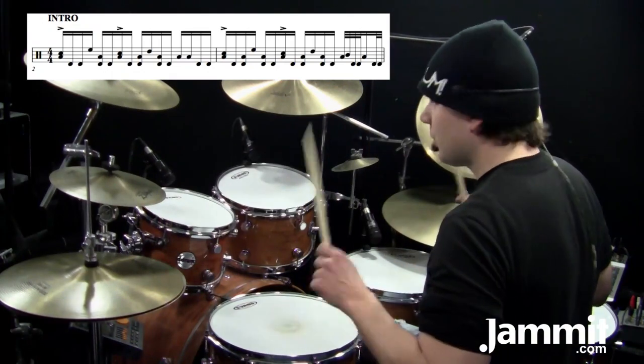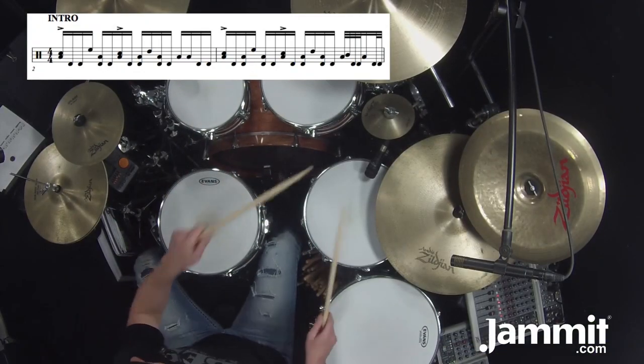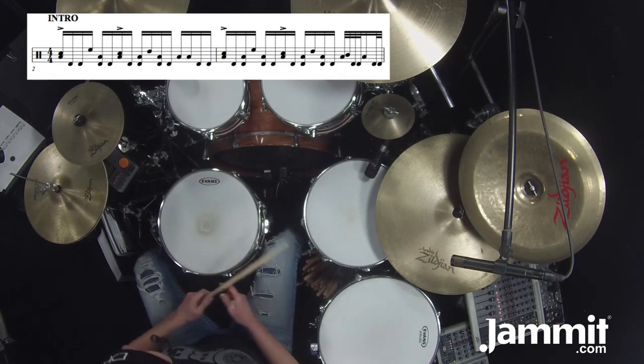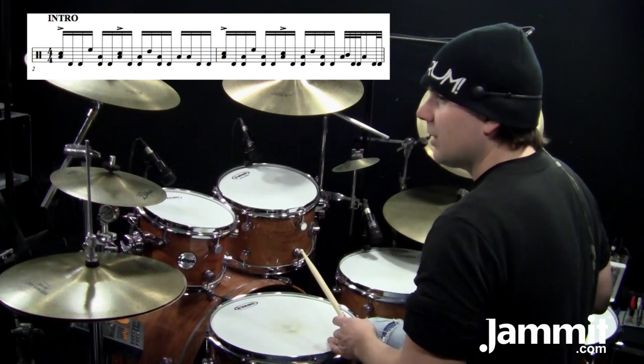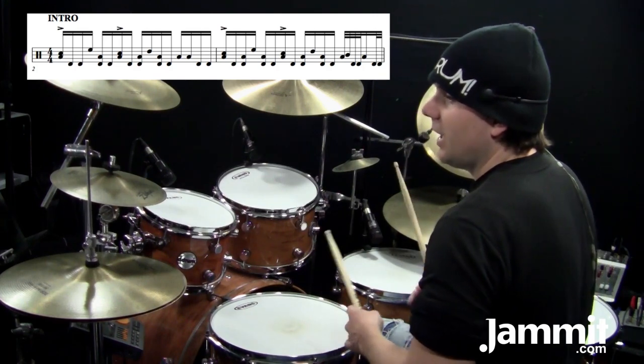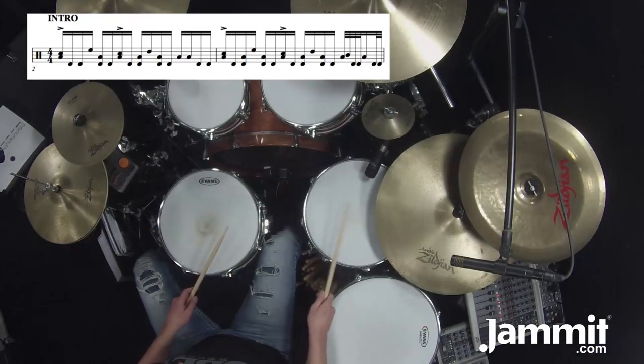Measure two — the counting is: one E and a, two E and a, three E and a, four E and a. What happens with the low tom is, except for the and of one, the low tom is just playing eighth notes, and then the and of four is also missing. So if you just look at the low tom — [demonstrates].